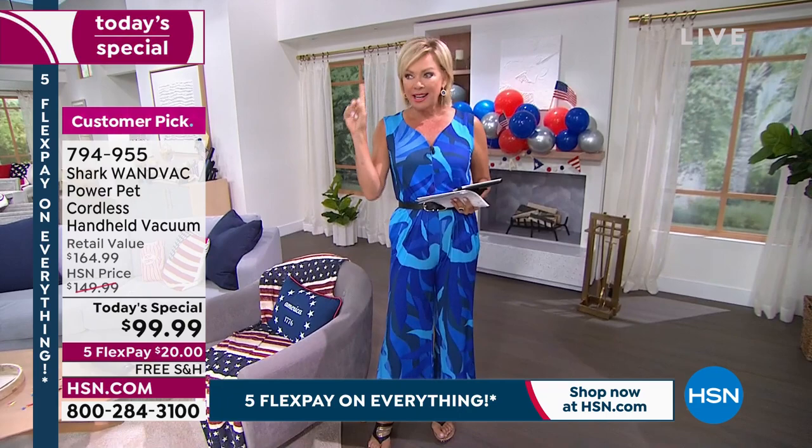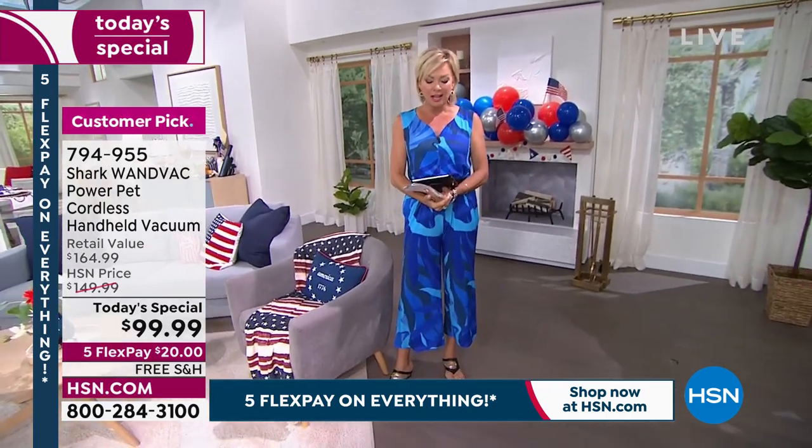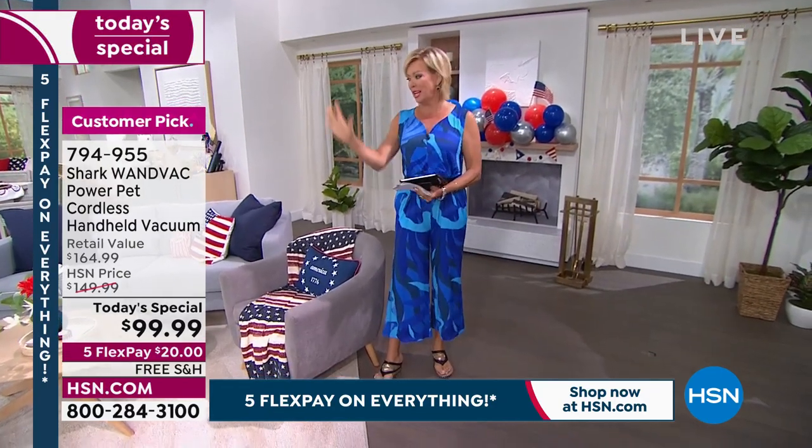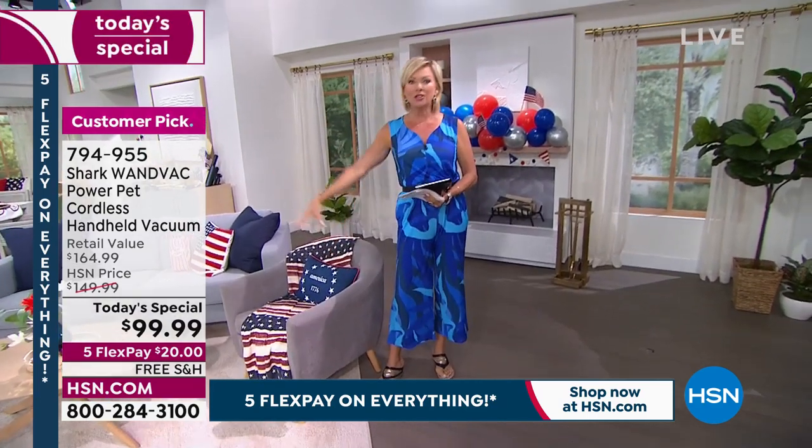I have two. My cats — unfortunately I lost my Jolene right before my vacation, so I've got Finn. Anyway, that was sad. But I do have my feeding area for my kitties upstairs because my dog is downstairs — I just keep them separated for lots of reasons. But they create messes.